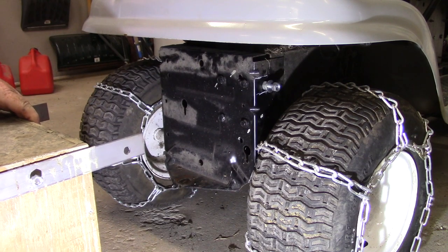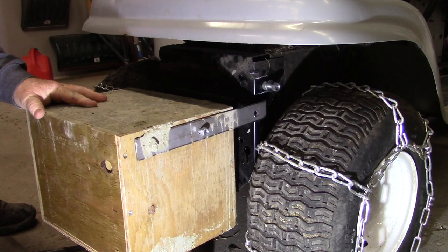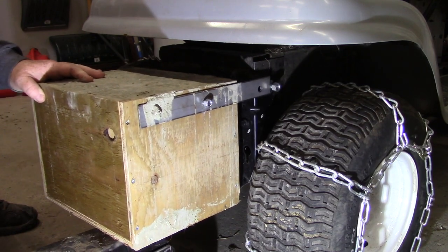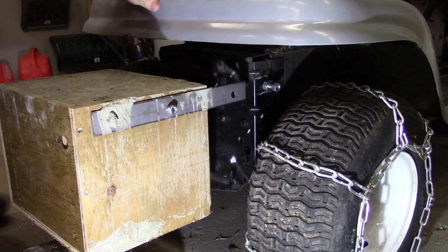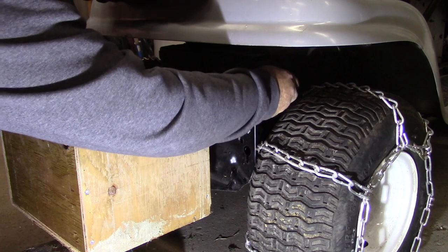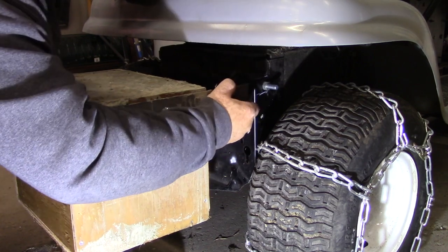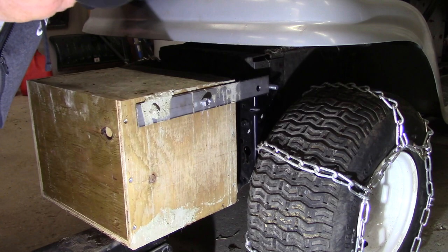We're going to roll it into place on the car jack. Let's jack it up here. Let's take these nuts off here. I've loosened these side nuts so that I can open these bars. Let's move this in.